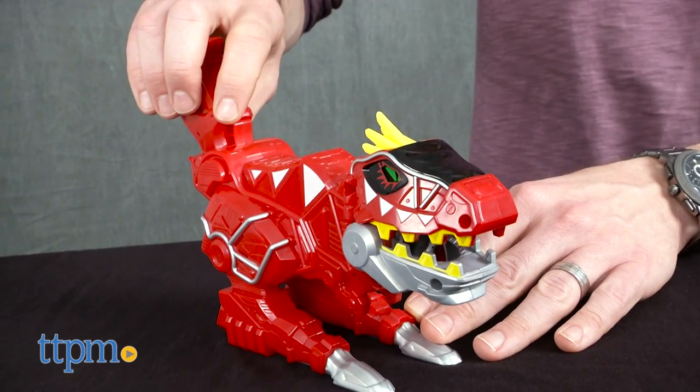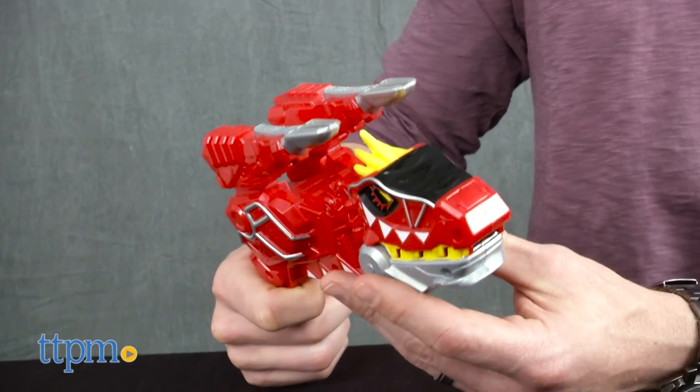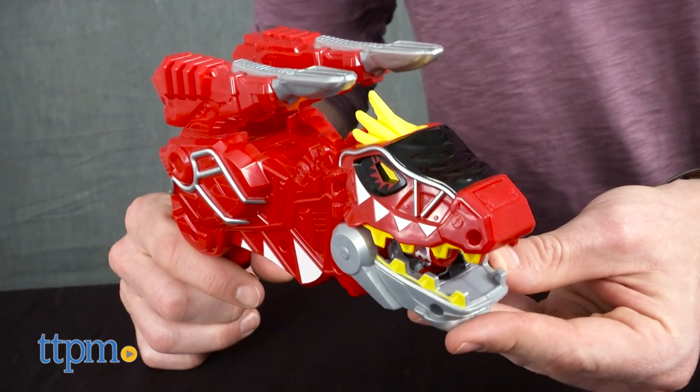Power up this bright red T-Rex shaped blaster and launch a flurry of laser sound effects when you pull the trigger. Insert the supercharger and unlock more than 50 more effects.